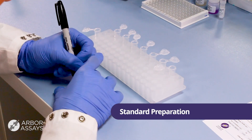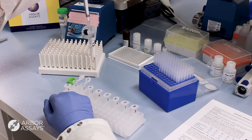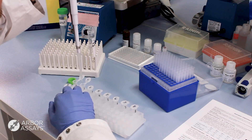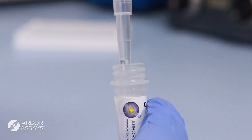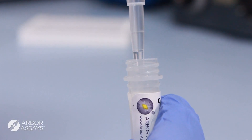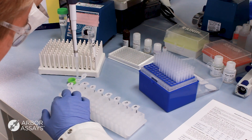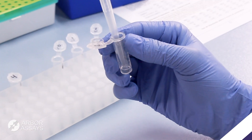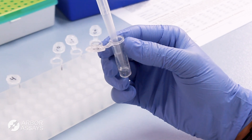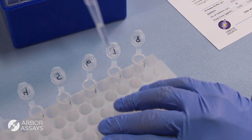Label tubes and add the appropriate volume of 1X assay buffer to each tube. Pipet the standard stock solution up and down several times prior to dispensing to ensure accurate delivery into the tubes labeled Standard 1. Continue serially diluting into the remaining standard tubes as described in the protocol.